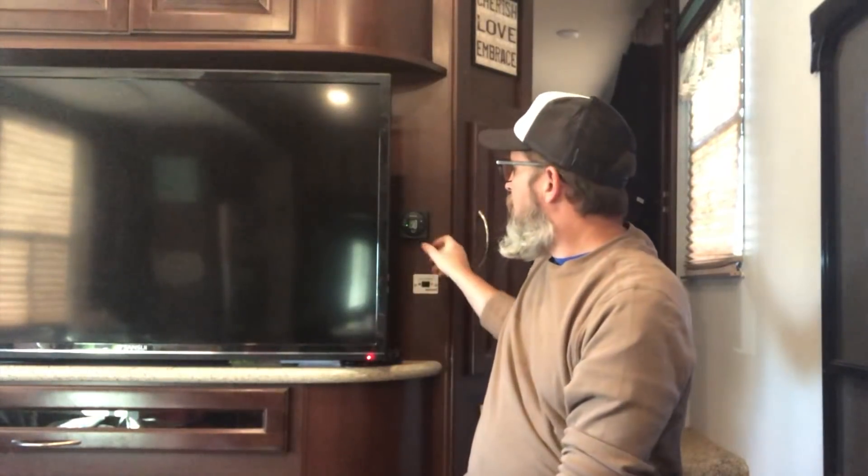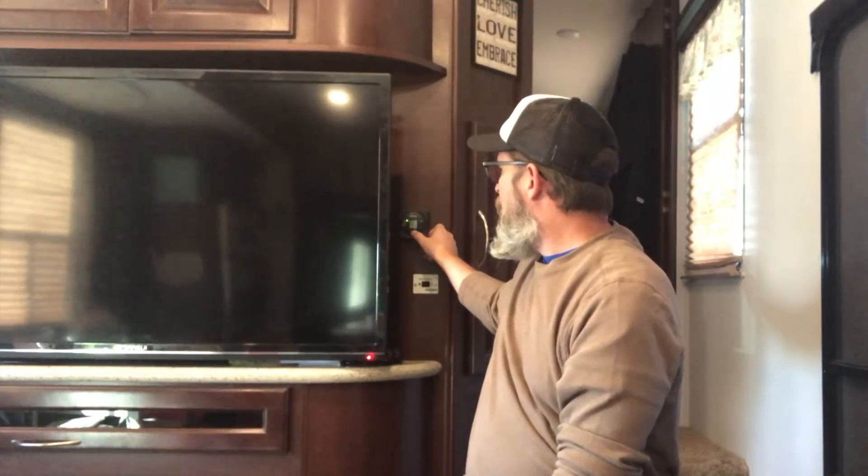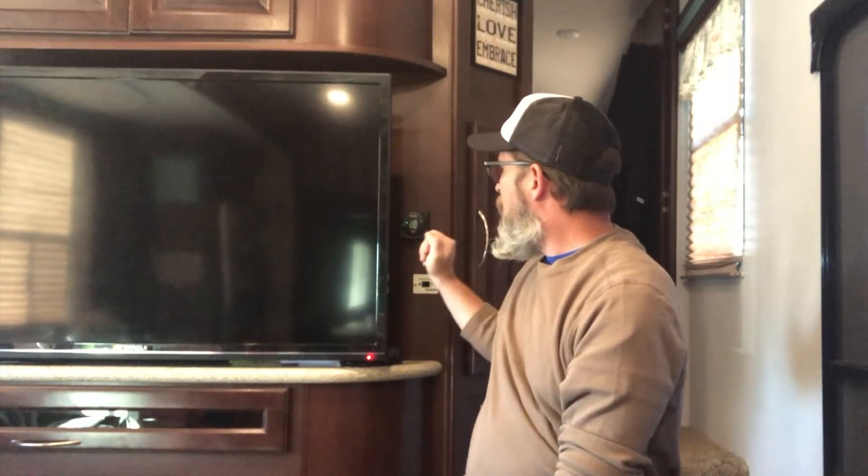Let's give it a try on the batteries and see how it does. I've already done the five cycles, so now we should be able to turn it on directly off the batteries. I've turned on the AC, it's set down to 55, and it's running off the batteries — so it works as advertised.